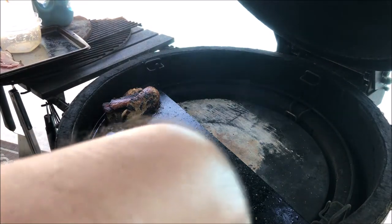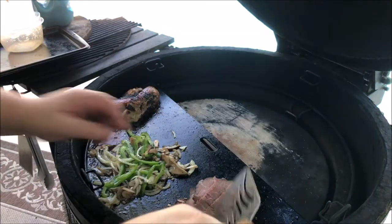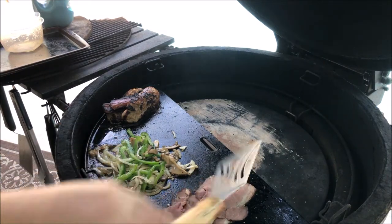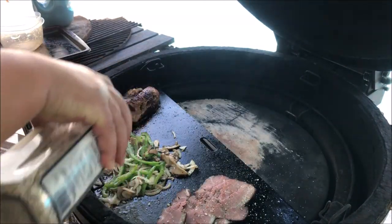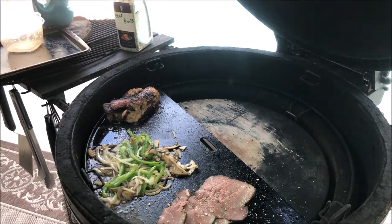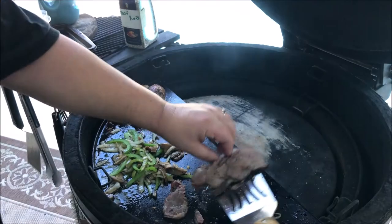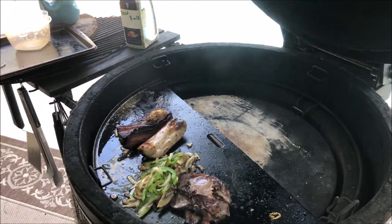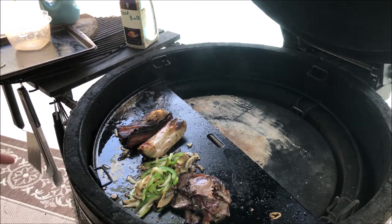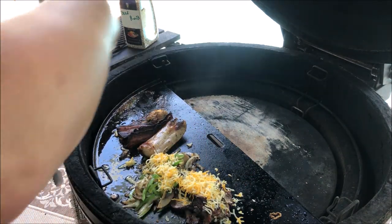Once the veggies are sweated down nicely, I'll throw the beef over on the other side to start heating up and hit it with a little bit of the rub — not too much, don't want it too salty. The mushrooms, peppers, and onions are all nice and sweated down. I'm gonna put some cheese on all of it, let it melt, and then we'll mix it all together in the burrito shell.